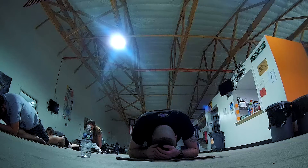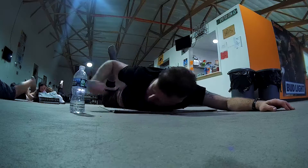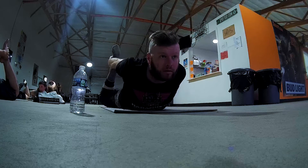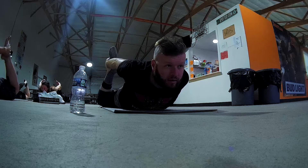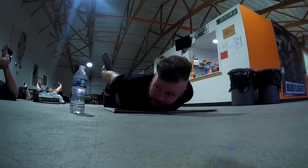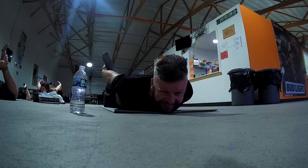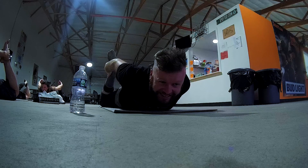We're going to stay here for a while — about a minute. Flex it all. We're going to hold for five. So you're up on your belly. Come on, guys. Have you never been trussed up? There we go. Back up. Five, four, three.